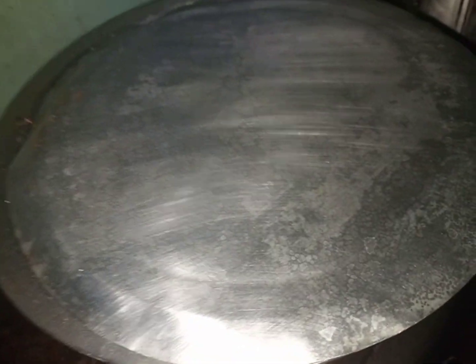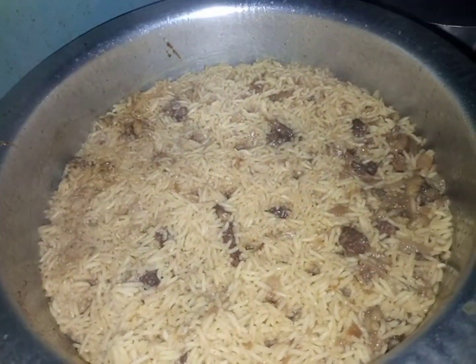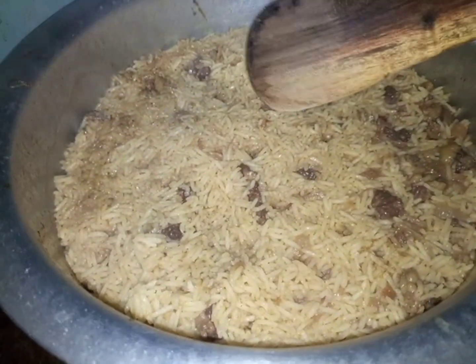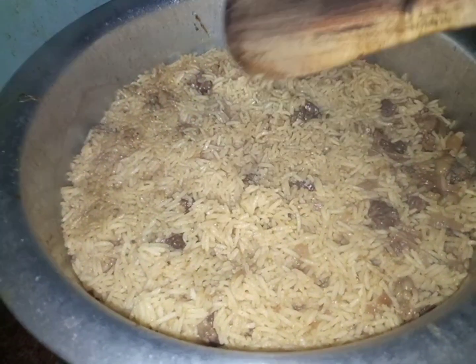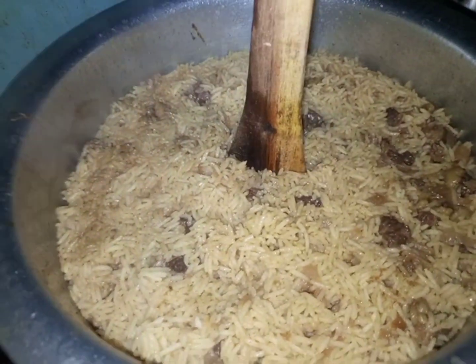You stir so that the meat mixes well with the rice, and then you just cover your rice. The importance of covering is that the rice will cook faster and it will preserve all the flavors from the ingredients you are using. The steam will help the rice cook faster, and as you can see the results are so amazing.